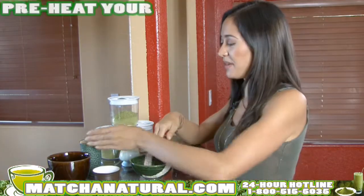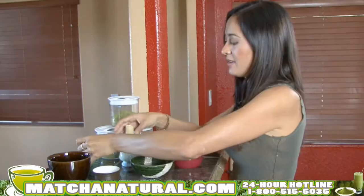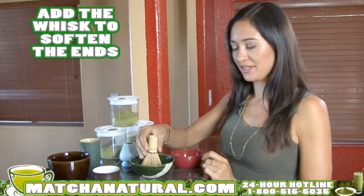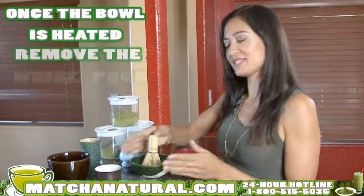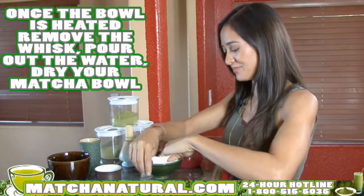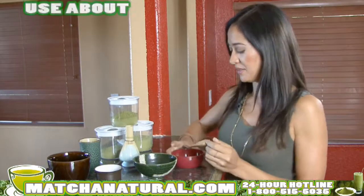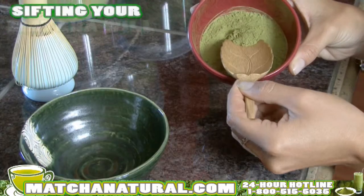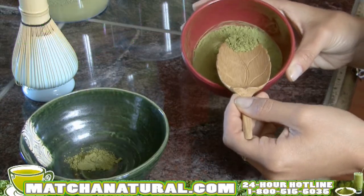You'll want to preheat your matcha bowl by filling it about one-third full of hot water. Add the whisk by dipping in the ends to soften it. Set aside two and a half ounces of hot water for your matcha. Once the bowl is heated, remove the whisk, pour out the water, dry your matcha bowl, and using a traditional bamboo scoop, you'll want to scoop in about two scoops of matcha. Sifting the matcha will eliminate any clumps. Add it to the bowl, and then add your hot water.